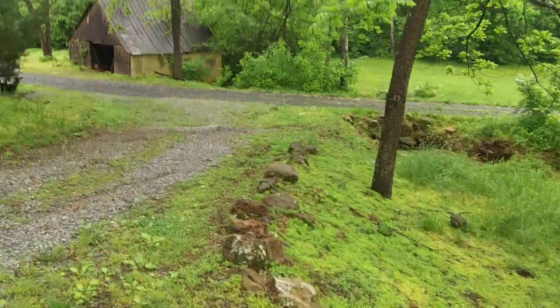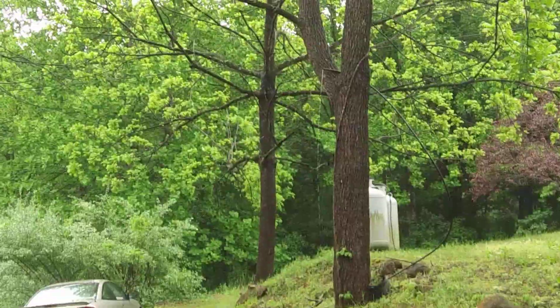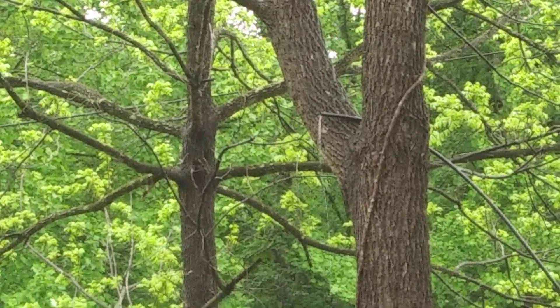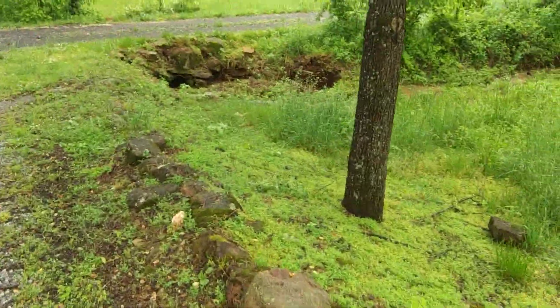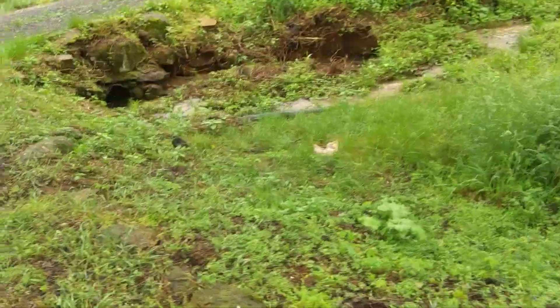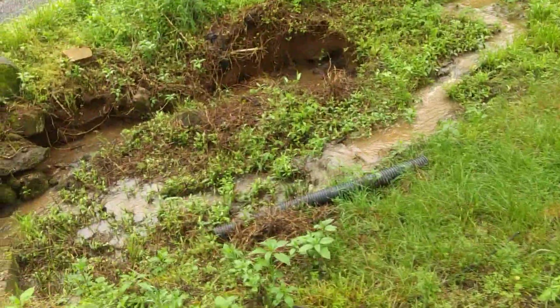That's kind of the main goal. You can see out of that pipe up there how clear that water is — that's because it's coming right out of the spring. Compare that to how nasty and muddy the water is out of the creek, which I think is technically from a spring up at the mountain, but it's creek water.